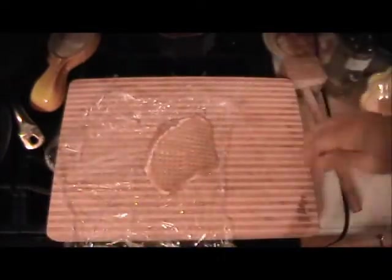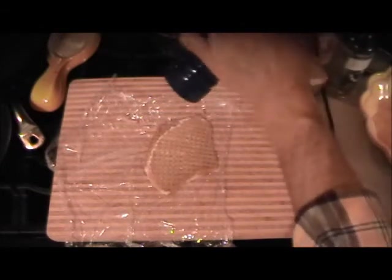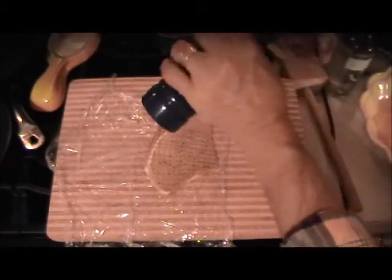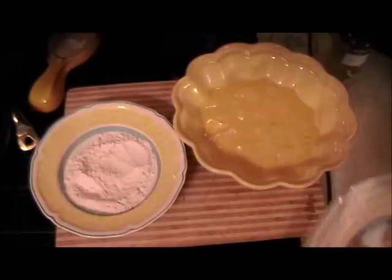Do the same thing with the chicken — even out the chicken and have them the same size. After you do this to all of them, put a little sea salt and some cracked pepper on all the pieces. Make them all and then we'll continue.